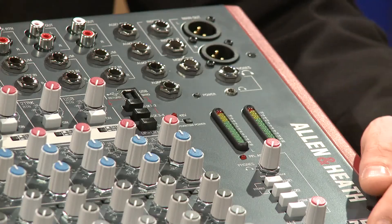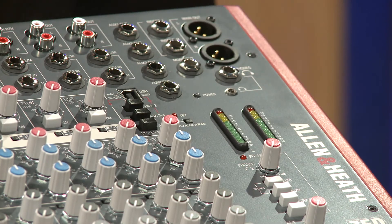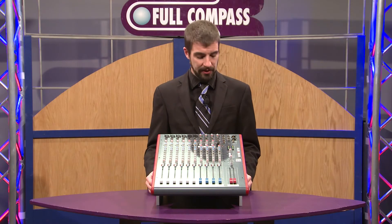There's also a number of ways that we can route the USB and the stereo inputs to the various buses, and with the stereos we can link auxiliary one and two to be a stereo aux send for in-ear monitors or the like.